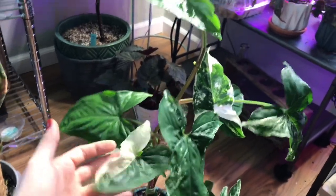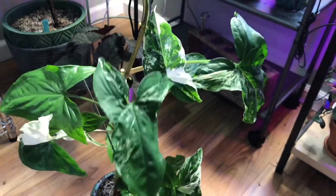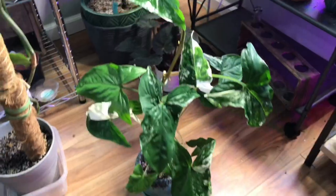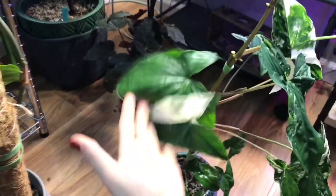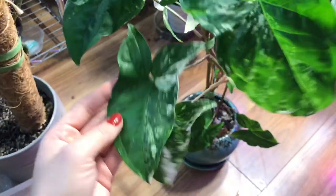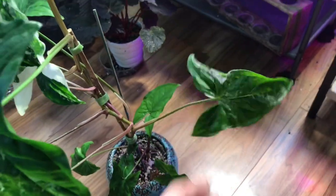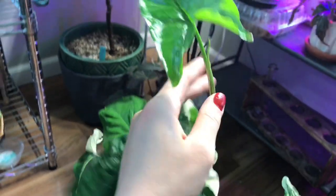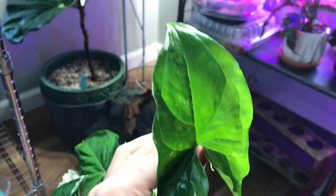I pulled down my Albo Syngonium a couple days ago because it was completely flopped over — it started to crawl and vine. Syngoniums are vining plants. I had it staked up on a smaller stick and it was crawling onto my other plants. I staked it back up but he is getting massive. This guy will start putting off a lot of plain green leaves after a while and I'll typically just cut him back — no problem, he starts putting out variegation again. He's gorgeous, definitely one of my favorites. I love Syngoniums and I love variegation. This leaf is probably my absolute favorite — isn't that beautiful? And then this is his newest leaf — a little bit less variegation but still gorgeous.